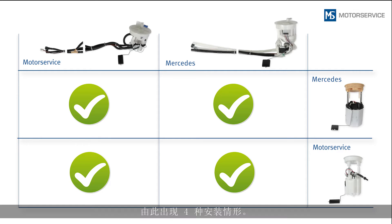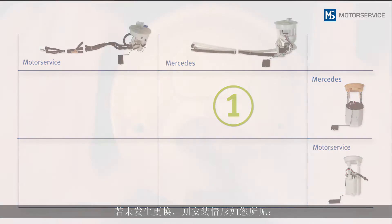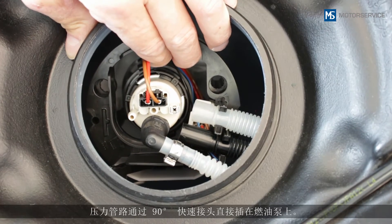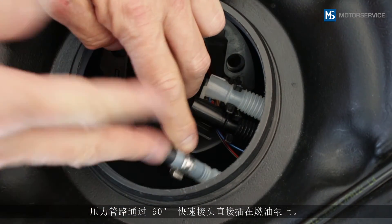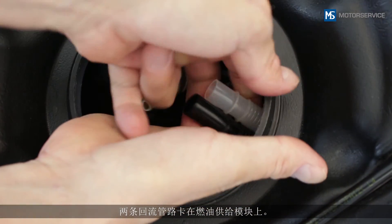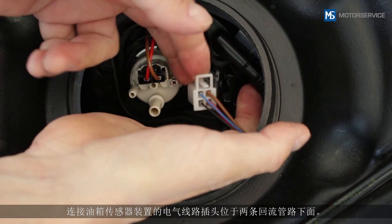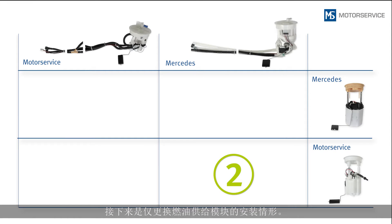This results in four installation situations. If no replacement has yet been performed, this is the installation position which you will encounter. The pressure line is connected directly to the fuel pump by a 90-degree quick connector. Both return lines are clipped into the fuel module. The plug of the electrical line leading to the sender unit is located under the two return lines.